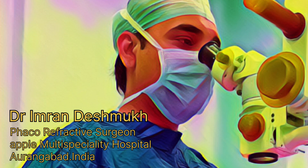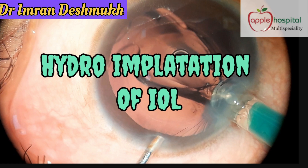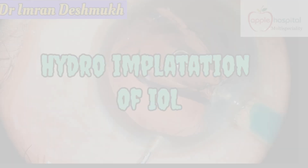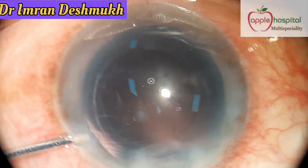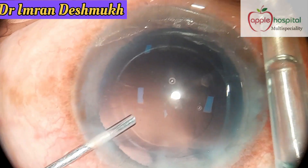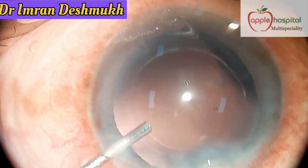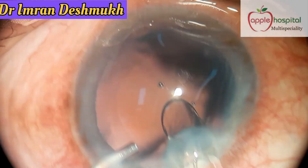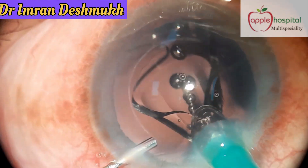Hello everyone, this is Dr. Imran Deshmukh from India. Today we'll be discussing how to perform hydro implantation of IOL after cataract surgery. I call this technique the lazy surgeon's technique because it definitely reduces the surgical time — the time required to remove the excess visco in the anterior chamber and the visco behind the IOL.